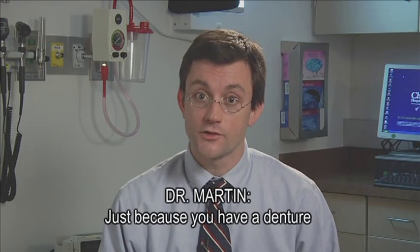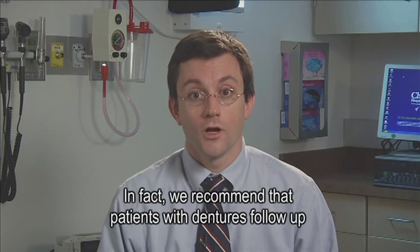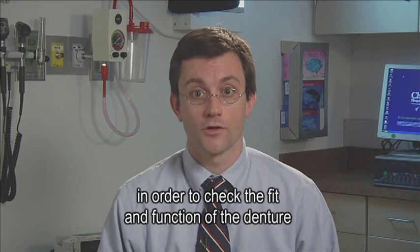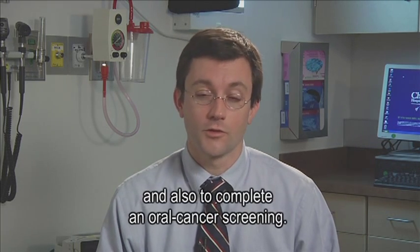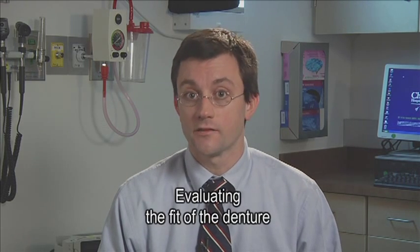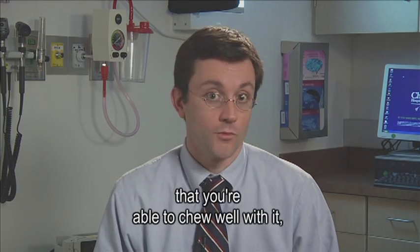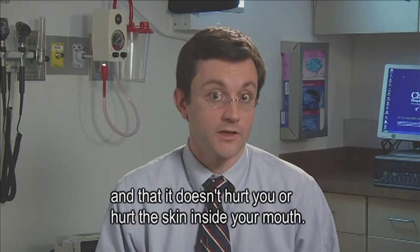Just because you have a denture doesn't mean that you don't need to come see the dentist. In fact, we recommend that patients with dentures follow up a minimum of one time a year with their dentist in order to check the fit and function of the denture, and also to complete an oral cancer screening. Evaluating the fit of the denture is absolutely critical to ensure that the denture functions well, that you're able to chew well with it, and that it doesn't hurt the skin inside your mouth.